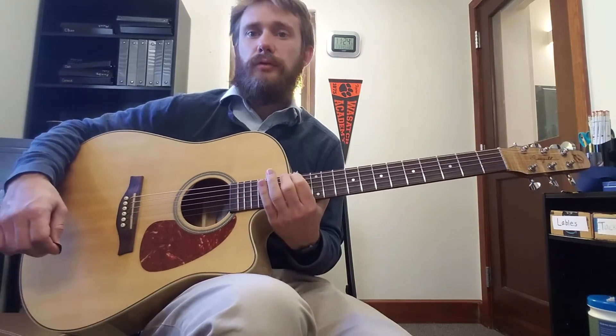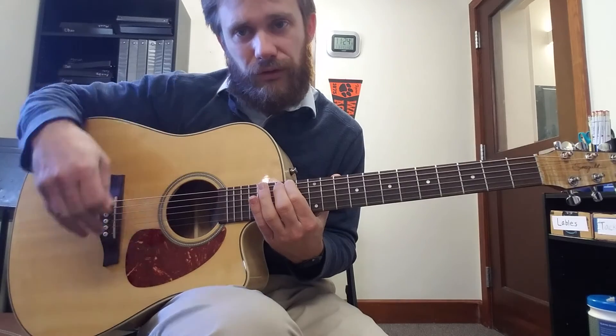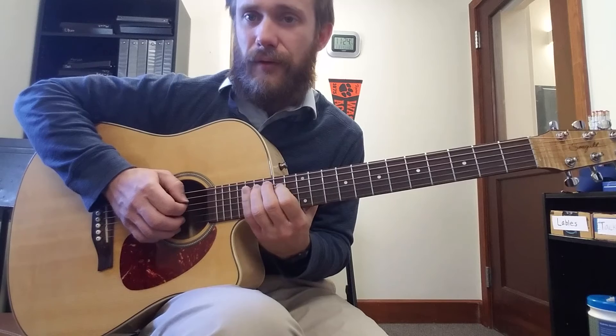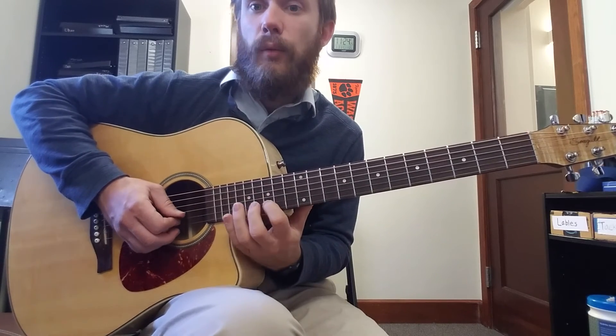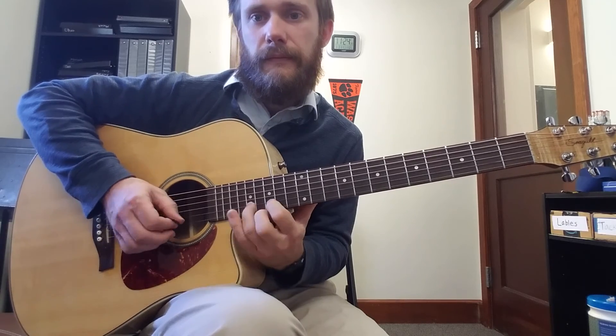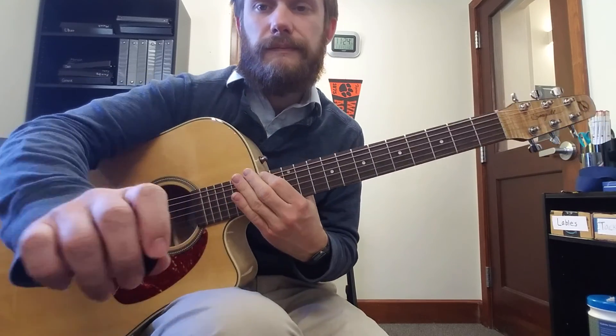Locrian is actually one of the easier ones to remember because it's 2, 2, 2, and 2 for the finger patterns: 1-2-4, 1-2-4, then 1-3-4, 1-3-4, then shift, and then split pattern, split pattern — which is 1-3-4, 1-3-4. Thank you.